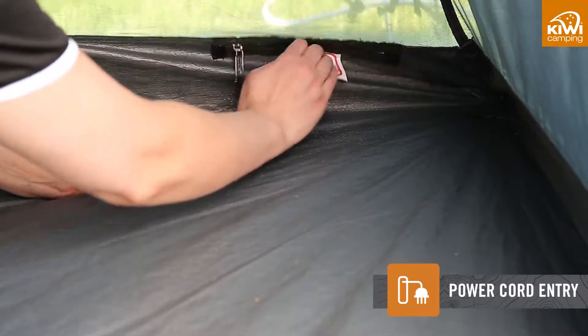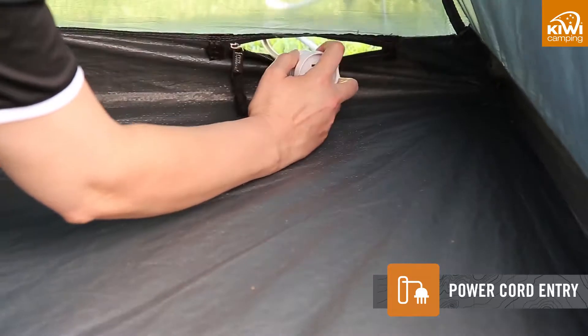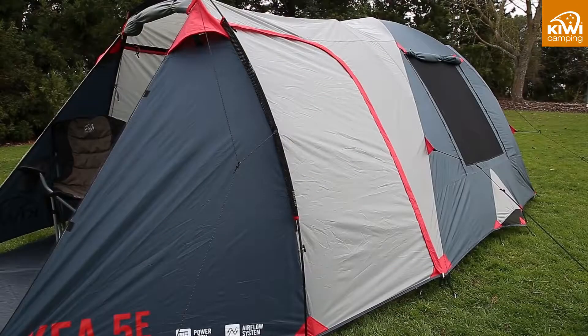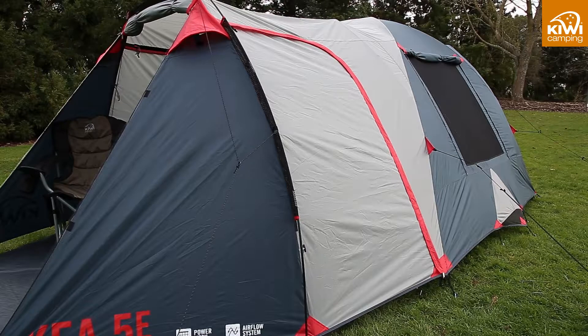The zippable power cord vents allow you to run power inside the tent to operate any comforts that you may have brought with you. In New Zealand's harsh environment with high UV and rainfall,